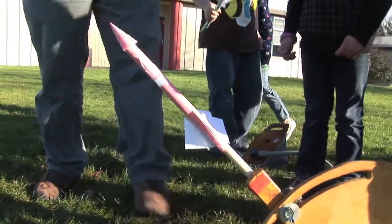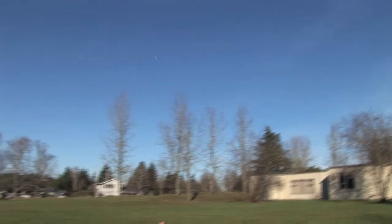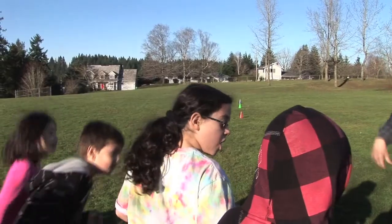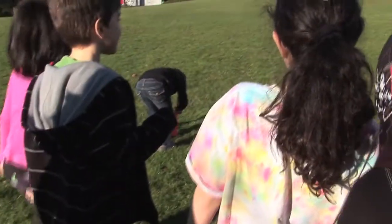Everybody away from the range here? Okay. Three, two, one. Whoa! Three, two, one. Oh look at that! Oh, that was so cool!